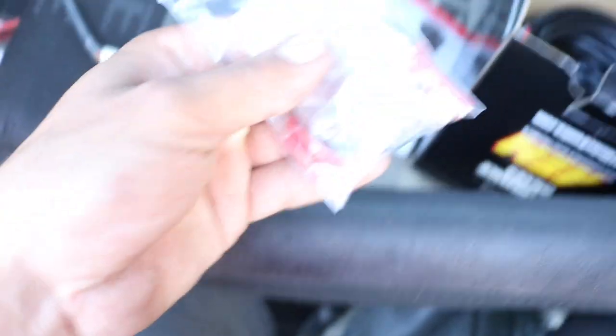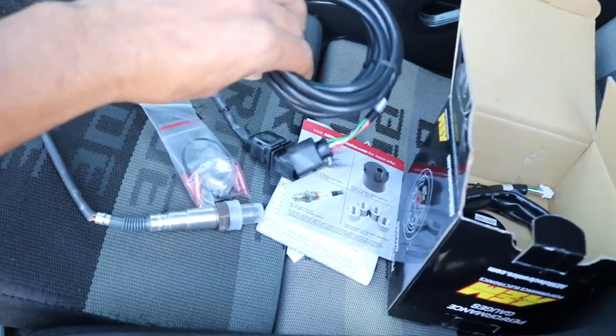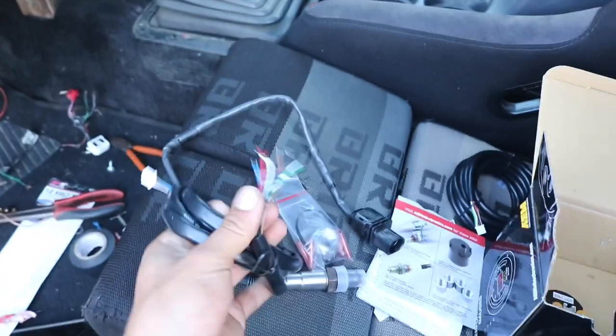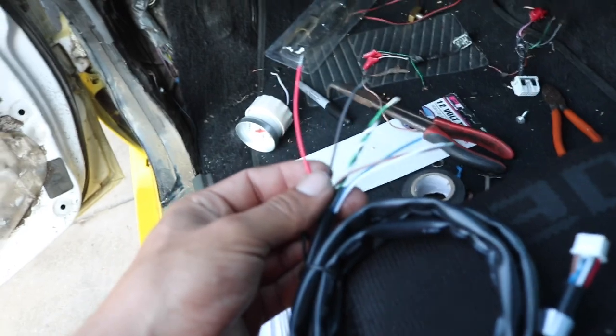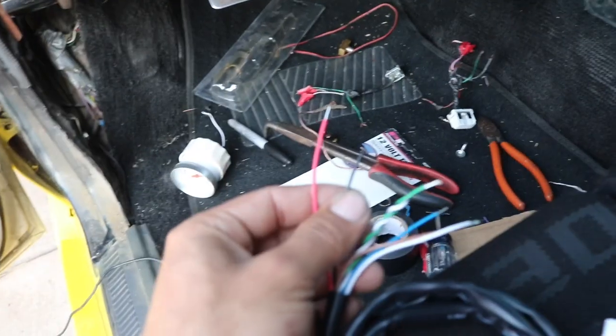I'm probably going to be using this bung for the next exhaust I'm making, since what I'm running right now is just temporary to keep the truck quieter. I'll be making a full exhaust from the turbo back, so that'll go into that. It comes with two harnesses — one plugs into the sensor and into the back of the gauge, which heats up the sensor and gets data to the gauge. The other harness wires in for power and ground, since the sensor needs to be heated up. The only real connections you need are a switched 12-volt power and a ground.